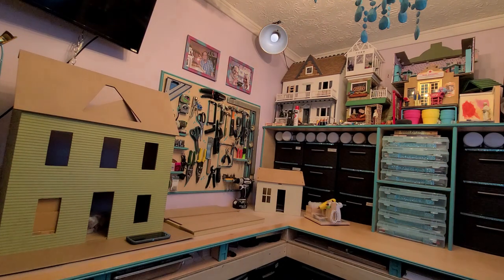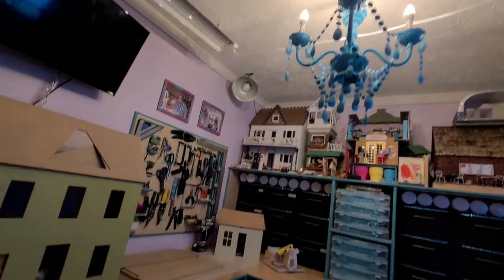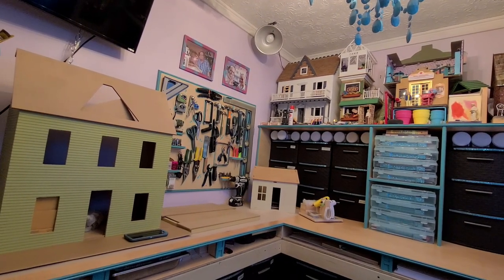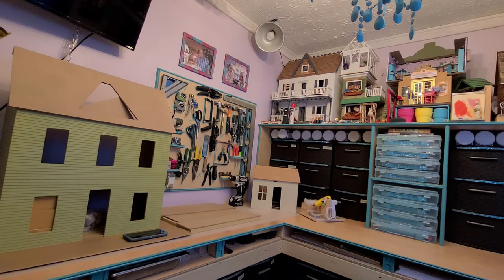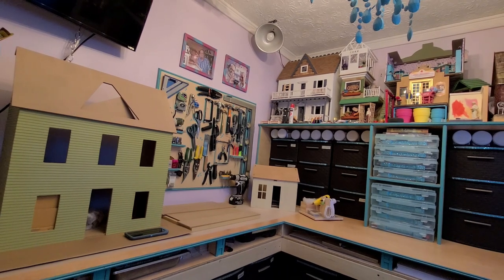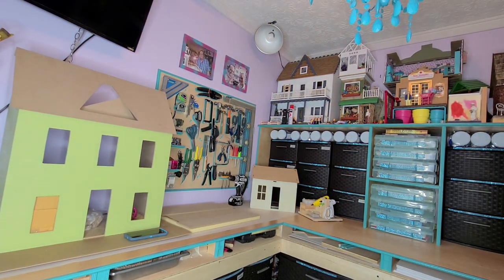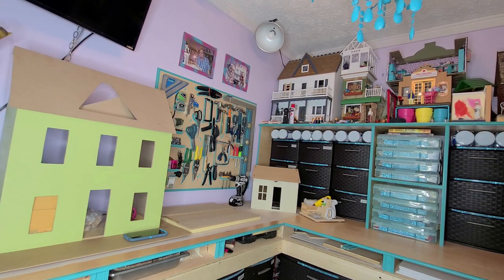Now let's turn everything off but the little chandelier — that is a regular house chandelier. Here's the lighting that you would have in this room. Those chandelier bulbs are not very bright, but they are the brightest that they sell for that type of light. Now with no studio lights and just the ring light — it does give you a lot of light, it really does. But if you look at the dollhouse, you can no longer see the shingles or the siding like you could before, because it gets washed out. It's too much light on that one space.